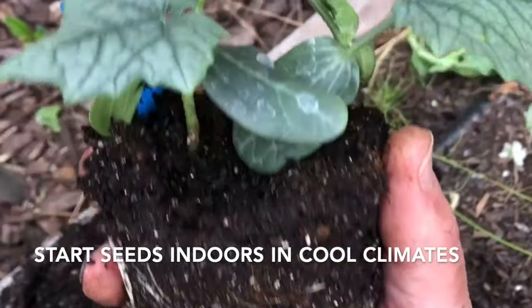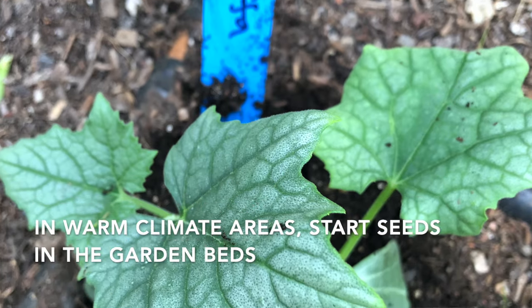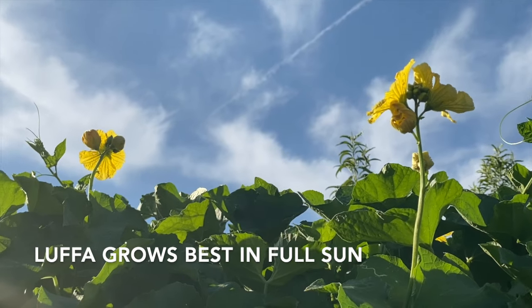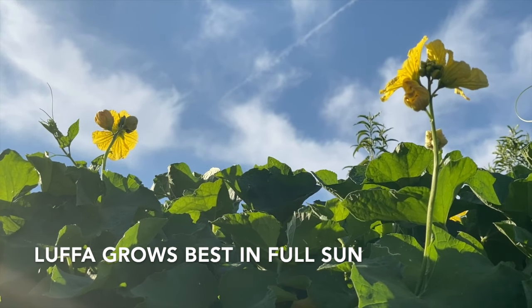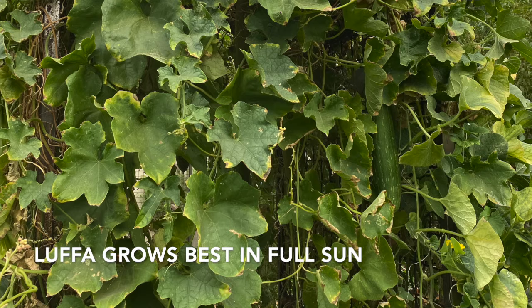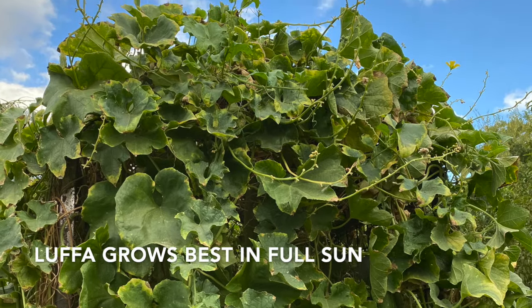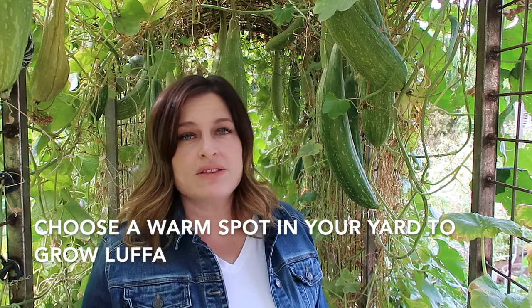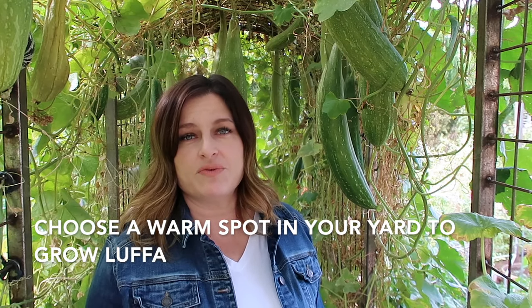If you're like me here in the low desert of Arizona, we have a nice long warm growing season and those loofah seeds do great started directly in the soil. Choose an area to plant loofah seeds that gets plenty of sunlight. Loofah loves the sun — even direct full Arizona sun. These loofah gourds have been growing in full sun all summer long and they have been so happy. If you live in a cooler area, pick the warmest spot in your yard to grow loofah.